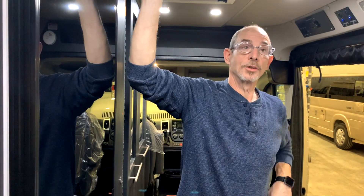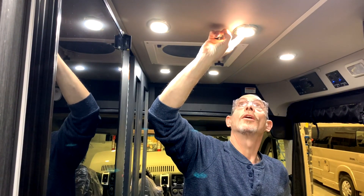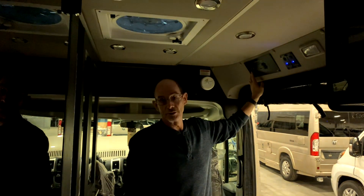The lighting in your coach is all LED and is activated by pushing them on and off. You can activate each light individually, or they will turn off if you leave the coach and disconnect the batteries.